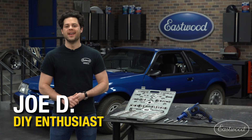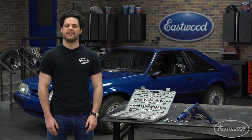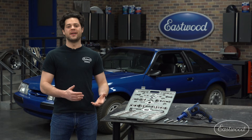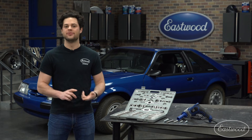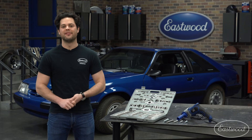Hey guys, it's Joe from Eastwood. In this video, I'm going to run you through how to correctly use an Eastwood tap and die set. We're going to go through what you get in an Eastwood tap and die set, how to read fastener sizes, how to figure out what size threads you have on a fastener, how to use a die, how to use a tap, and I'm going to give you all the tips and tricks that I have along the way.